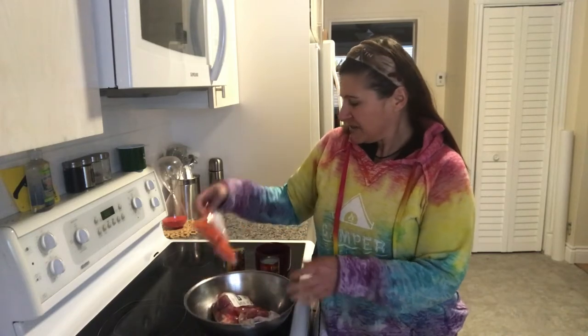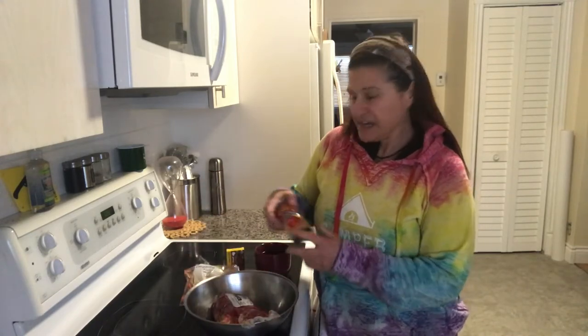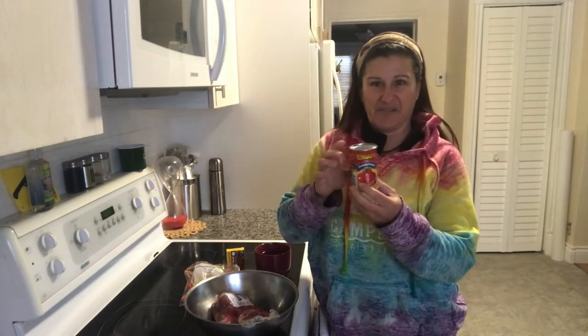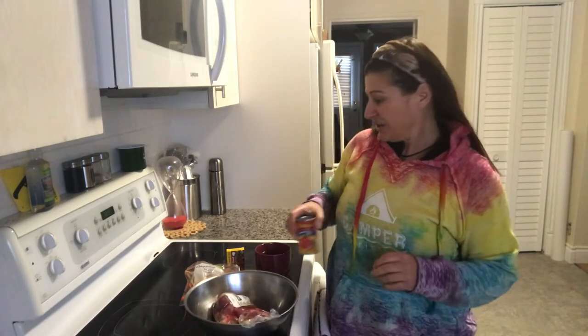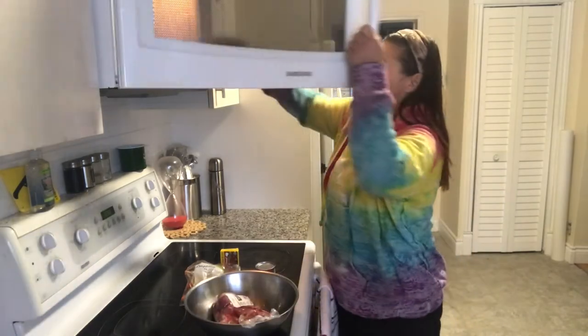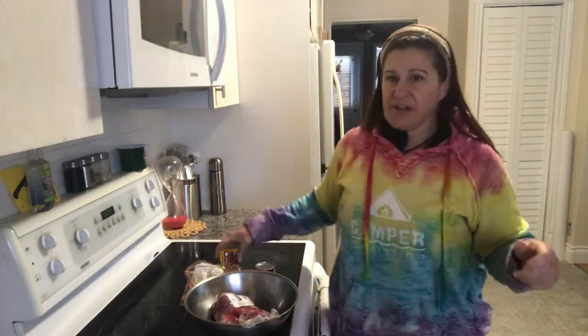I have a pork tenderloin that was on special at the Foodland — I bought it a couple of weeks ago, threw it in the freezer, and defrosted it yesterday. I've got some carrots and tomato paste, because I didn't get a chance to get fresh tomatoes. I always keep these little tomato pastes on hand — they're super convenient. I also have some Knorr beef cubes and a cup of water I'll boil in the microwave.